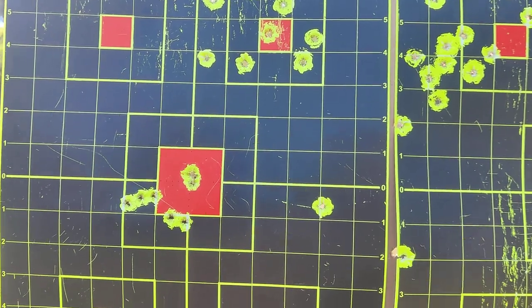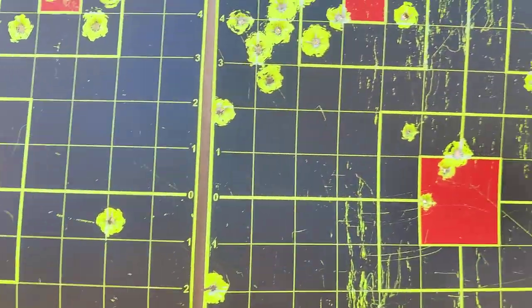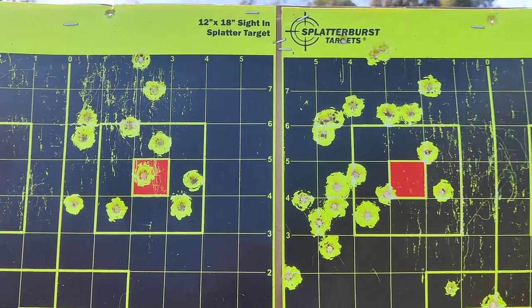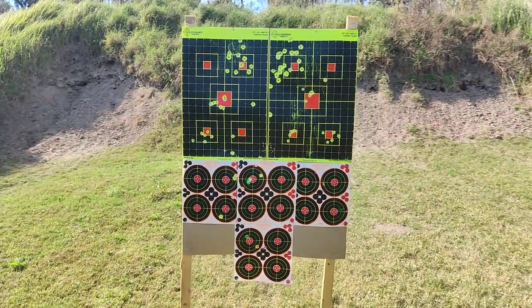The first two mags — that was my grouping at 15 yards, and then the next one was over here. All in all I'm happy with the pistol; I could do much better closer, but that's not too bad. All right, that's it.